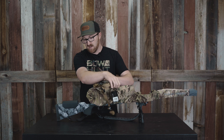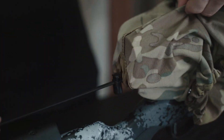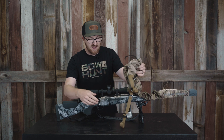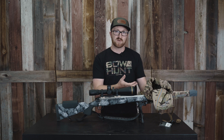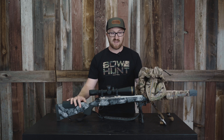Moving forward here underneath, they really thought about everything. This has a custom scope tensioning cord. This happens to be a 4-20 VX5 Leupold — my favorite hunting optic — and it fits it really well. It's a 52 millimeter objective, a larger scope for sure, but I still have scope room to spare. I could run a bigger optic if I needed to.